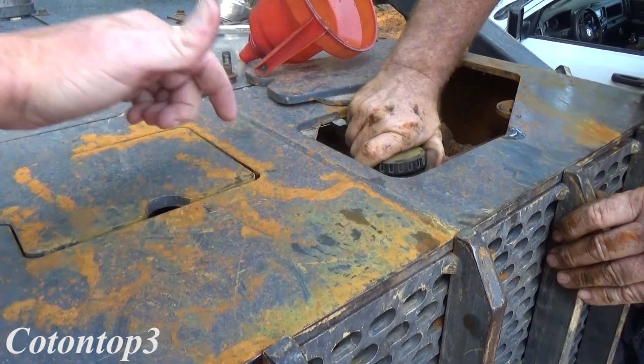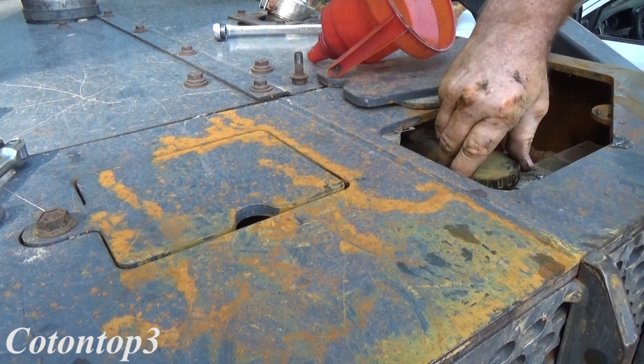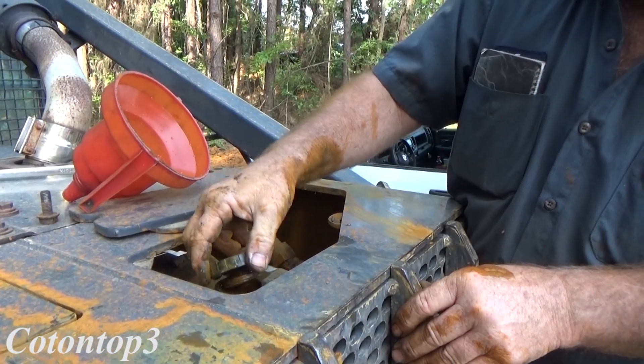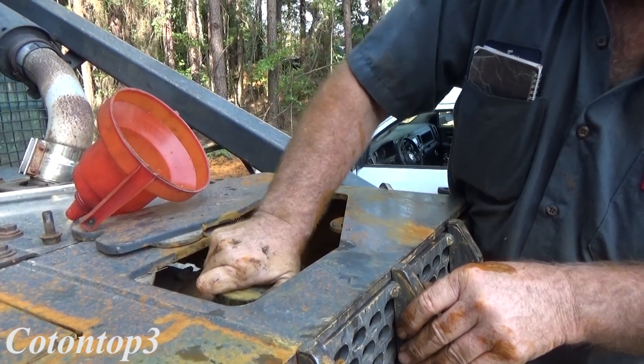That's just pure rust right there. Now we have to put the engine in here — it has to have Cool Guard put in it, right? Everything has to have the Cool Guard, which is John Deere's coolant — God knows who made it, probably.